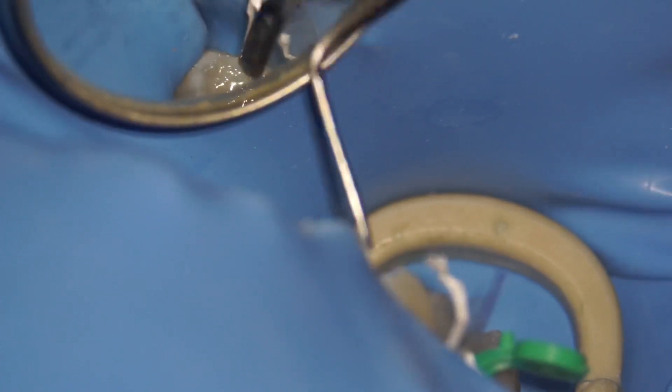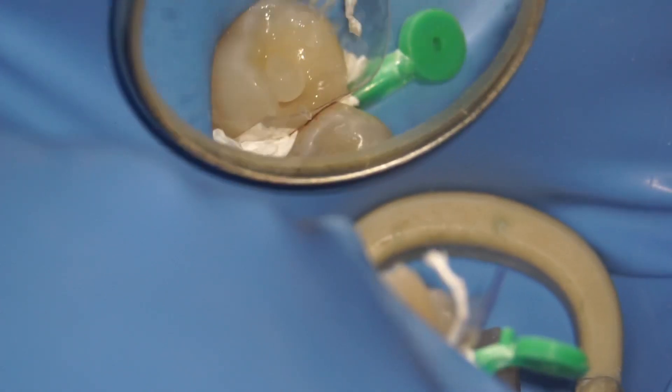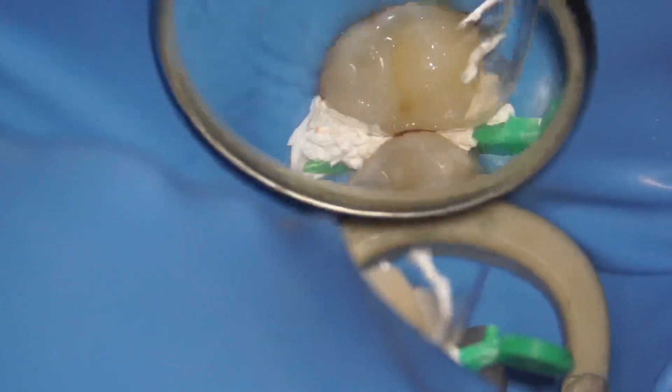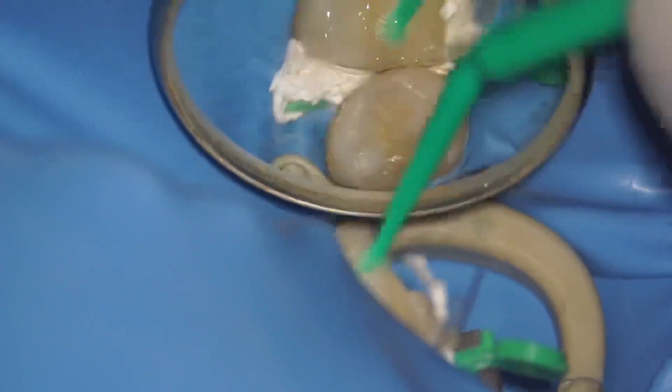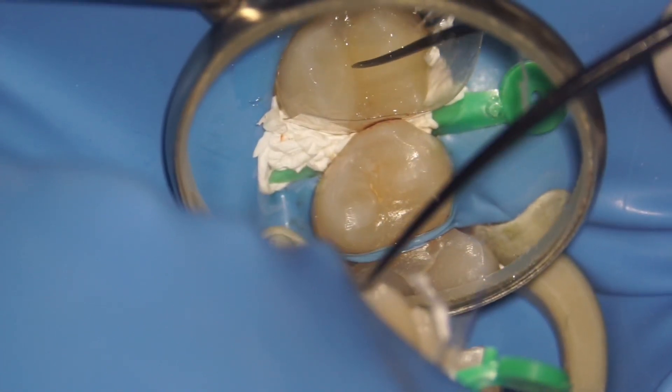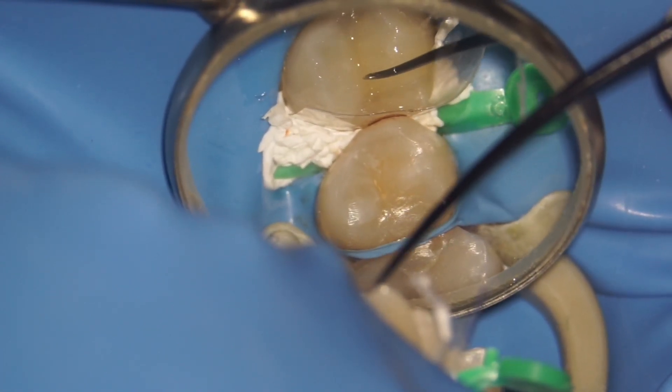Same way for the palatal cusp — just take your time, pack it in nicely, and use a brush with stick resin. You can use a micro brush, a silicone brush, or anything you find. Always use a sharp instrument to emphasize the grooves, like I'm doing right now.